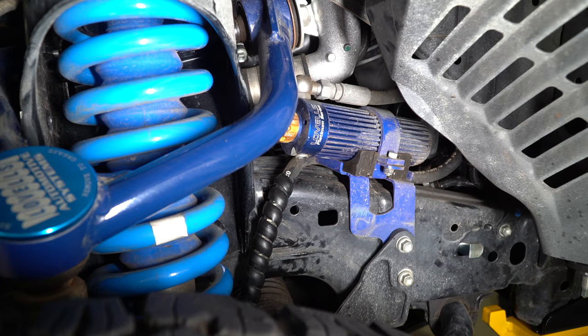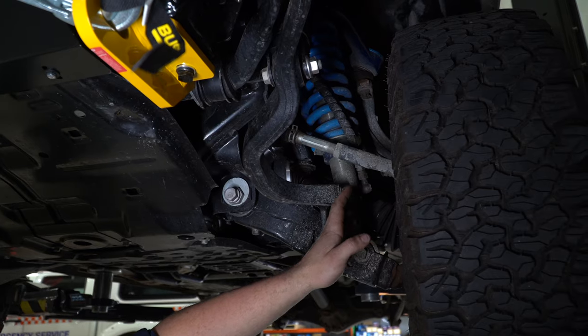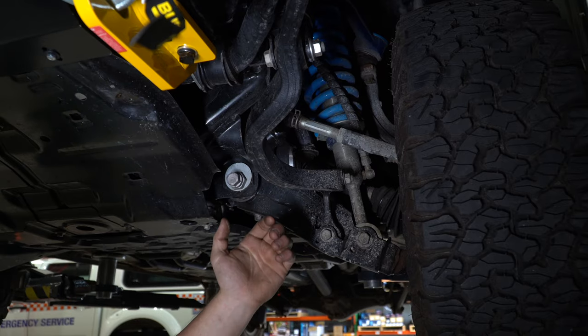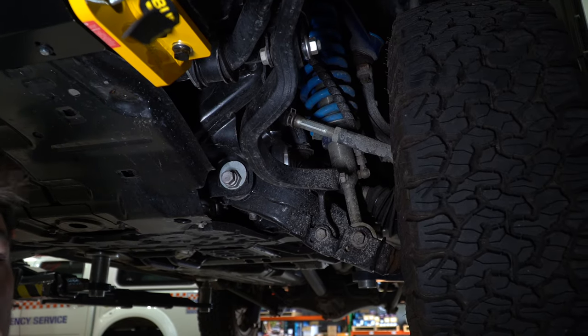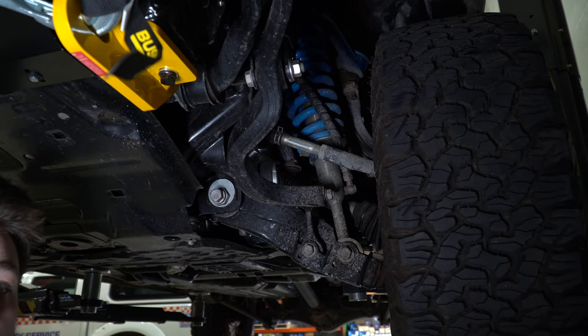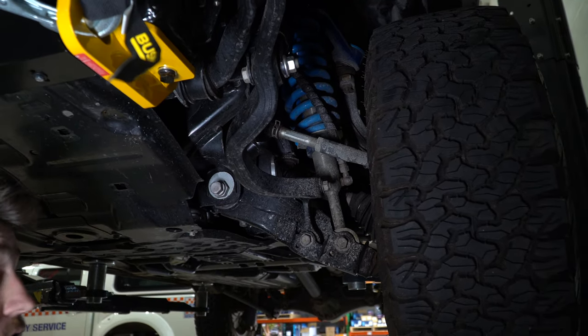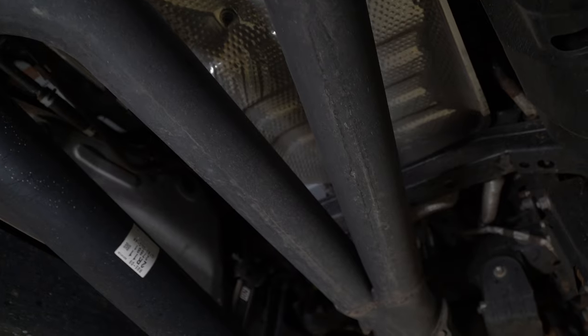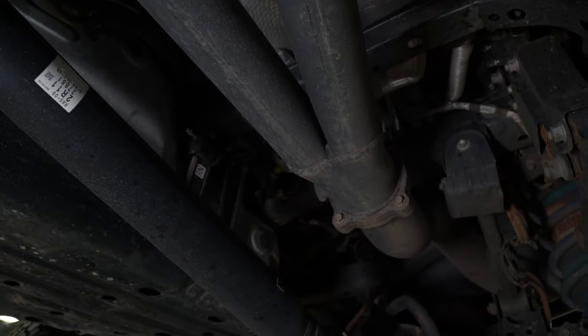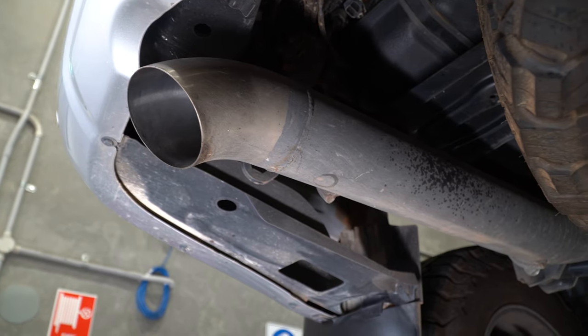He's opted for the 4.2-tonne GVM upgrade. Included with that is a new strut upgrade — a remote reservoir shock, so he can dial it down for a softer ride or stiffen it up when the vehicle is loaded, getting the best of both worlds. Heading toward the back, this customer has also opted for a manta exhaust system, DPF-back, going two-and-a-half inch into three inch and then into a single four-inch tip at the end.